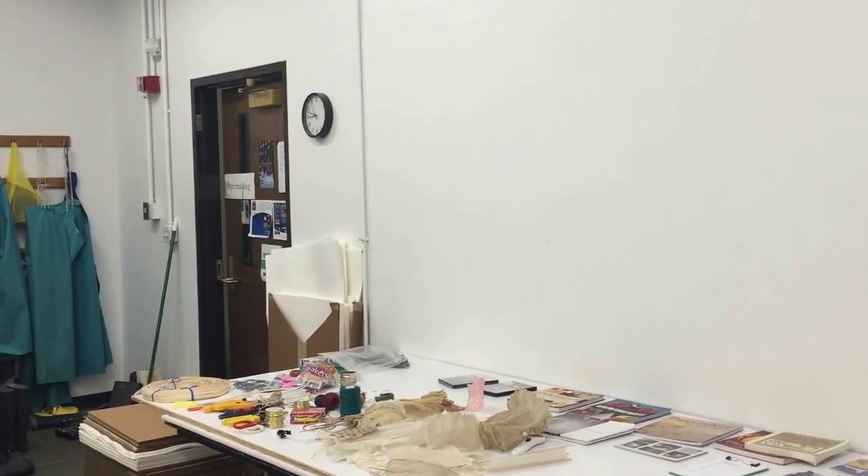Hi, it's Helen Hebert and I'm in the papermaking classroom at the University of Iowa with Tatiana Ginsberg, who's going to give us a little tour. Hi Tatiana. Hi Helen. Welcome. Thanks. Show me around.